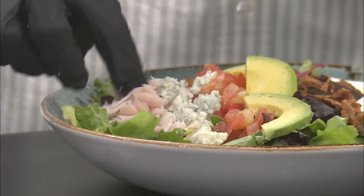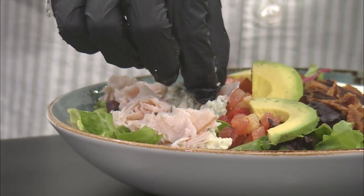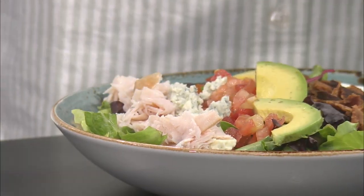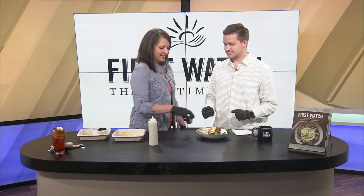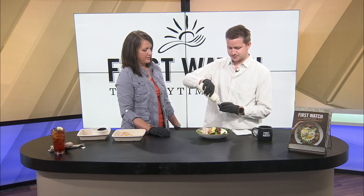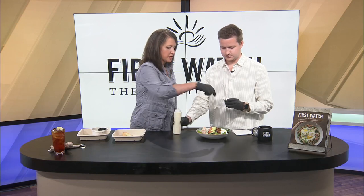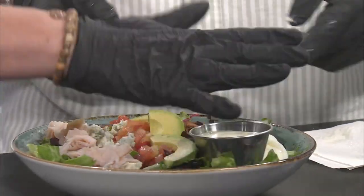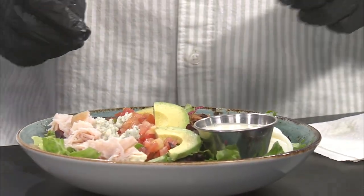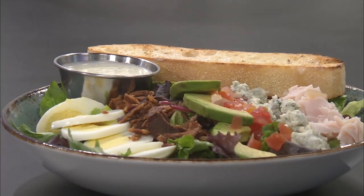How many salads are on the First Watch menu? We have the sweet honey pecan chicken chop, avocado, the superfood kale, and the Cobb — so there are four. It also comes with a ramekin of ranch, so pour it in all the way to the top, then set it right there on the plate. Every salad is served with a crisp — put that across the top, and that is the beautiful finished salad!